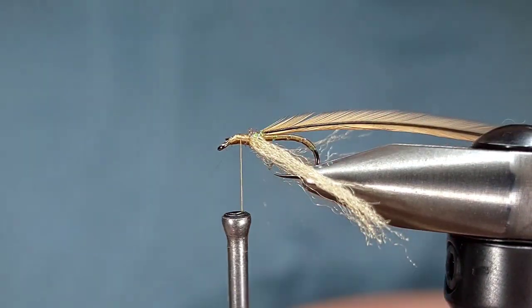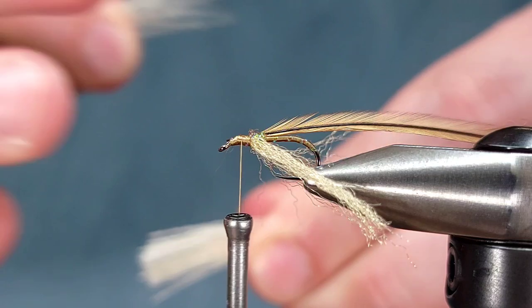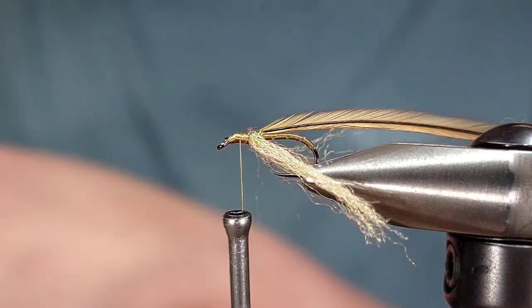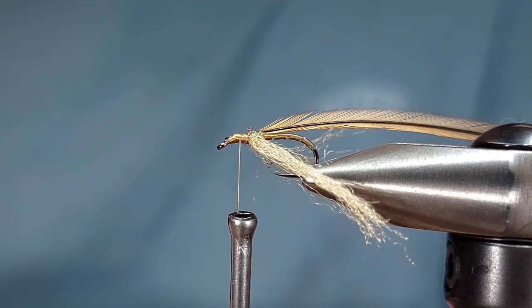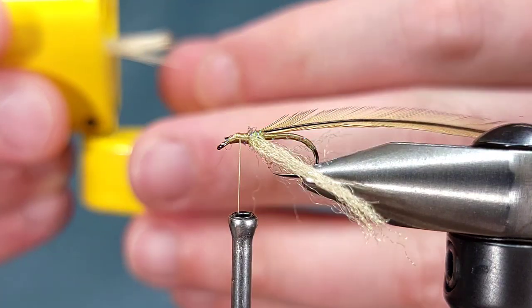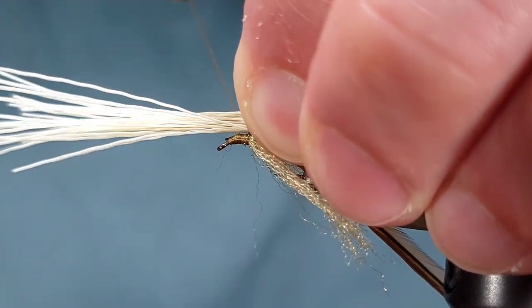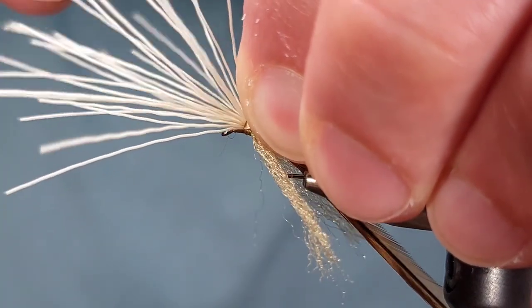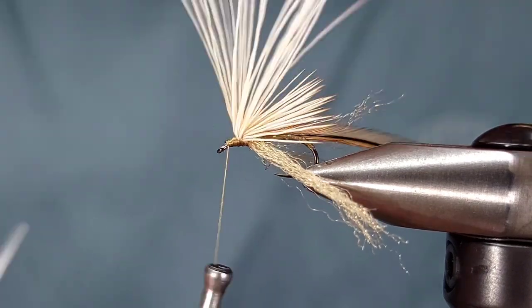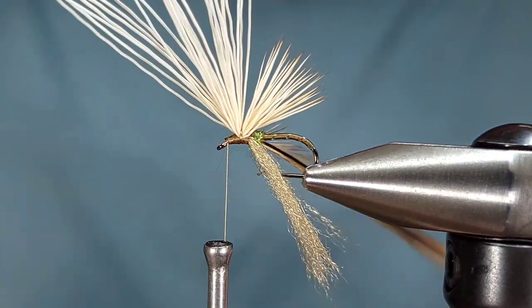The next material is the wing material. I'm using Select Cow Elk from Nature Spirit, bleached, since I'm going for a tan caddis. The bleached version is also a lot easier to see in certain circumstances. I'm going to prepare my hair, pull out all the fuzzies, the shorts, and the longs, and then throw it in my stacker. Once I have those tips where I want them, I'll pull it out. I personally like my wing to be a little bit longer than the hook shank — if you look at a real caddis, the wings are longer than the body. I'm going to pull my butts back and take some wraps in front of them to prop up those butts.